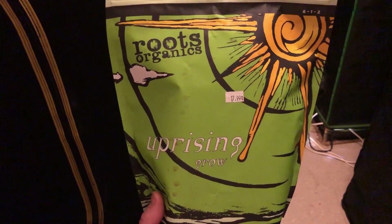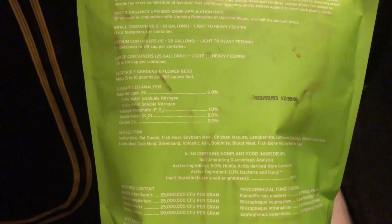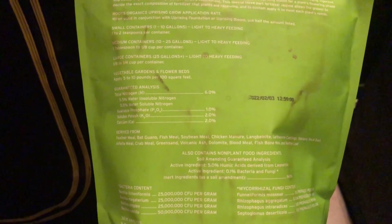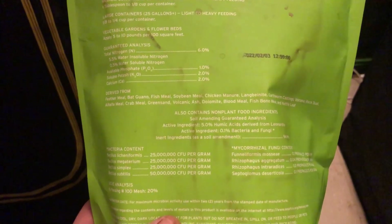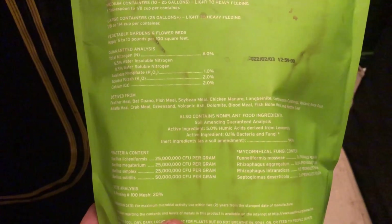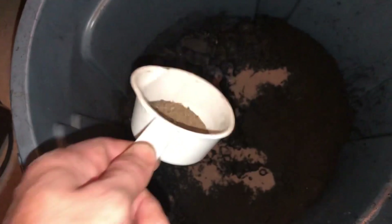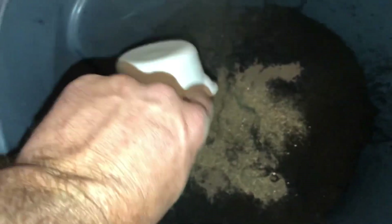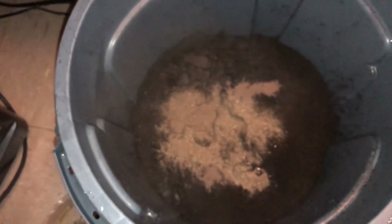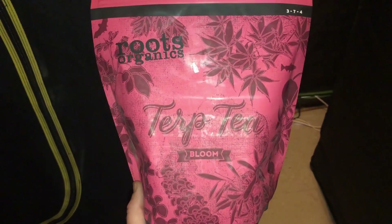Next we add the meat and potatoes of the mixture — Roots Organic Uprising Grow. We use Roots Organic because they have all the essentials: fish bone meal, langbeinite, bat guano, and other goodies, plus mycorrhizae and beneficial bacteria. We're adding three tablespoons. We want all of this bacteria to colonize and really bake together as this mixture cooks.